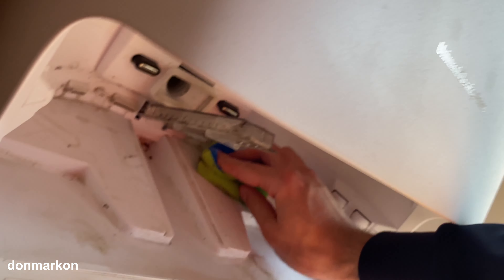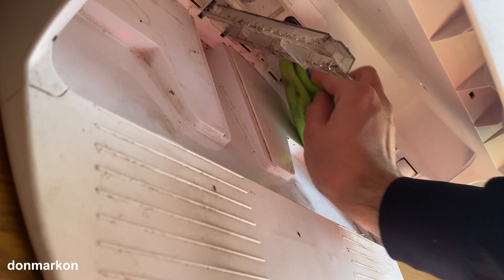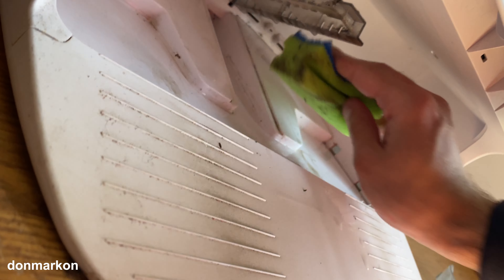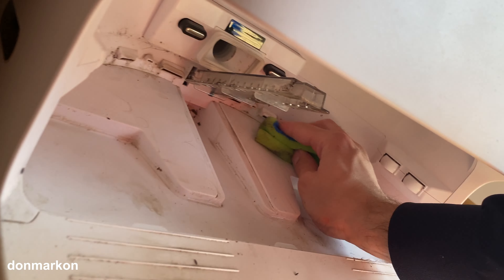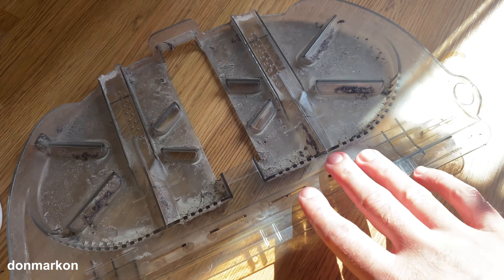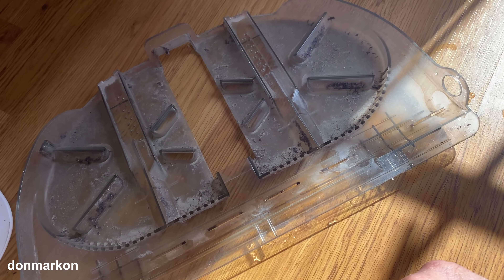Deeper inside there are holes for water intake. You need to clean those too — try to remove all debris and that should be good. As for the pad, you just take it to your bathroom and wash it out.